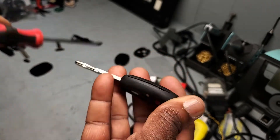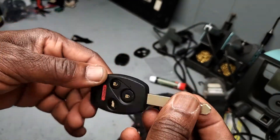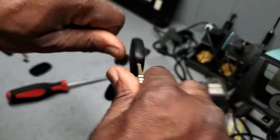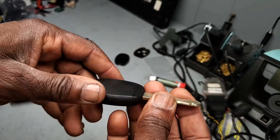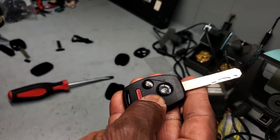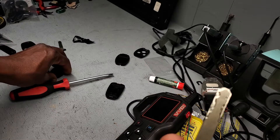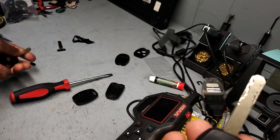Now everything is good. What I like about it, believe me, is it's very, very strong. Please, if you have a working key and it gets into this kind of shape, don't wait until it breaks — please try to fix it.